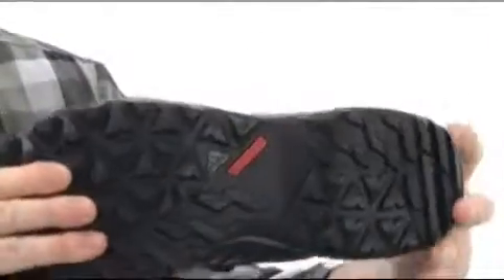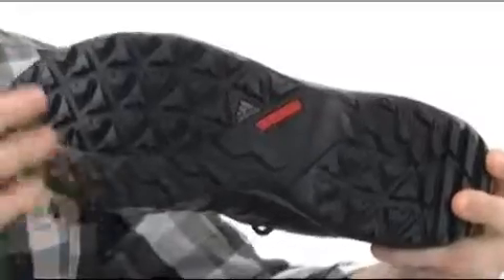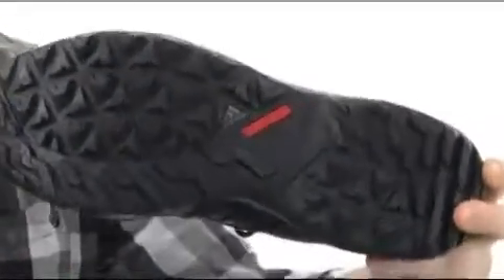You've got a really good flex on this shoe right here, and you've got the traction rubber — that stuff does not mess around. There's an aggressive tread pattern throughout so you can handle just about anything on the trail.